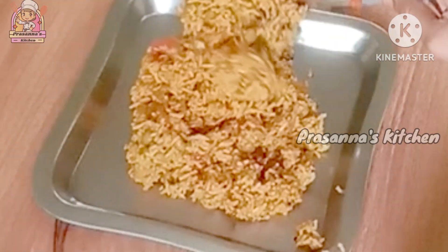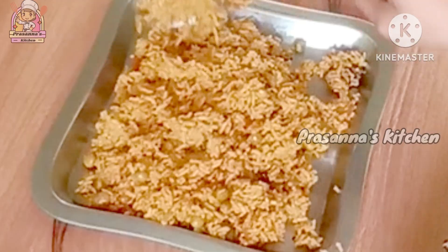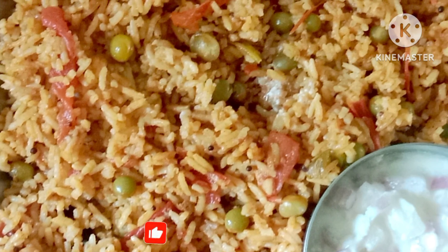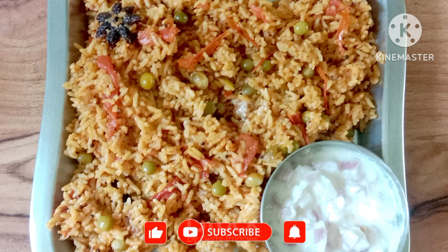Cook the rice in the pan. This is the recipe for the rice. You can cook the rice in the pan.